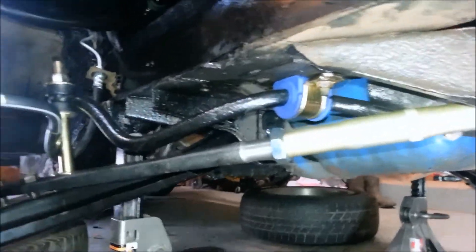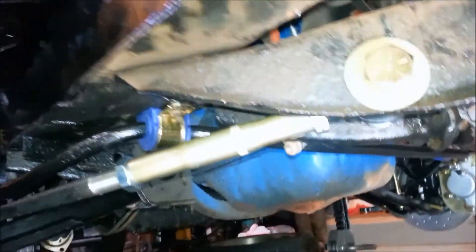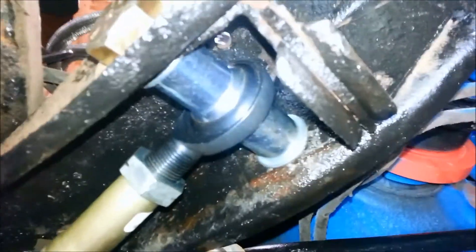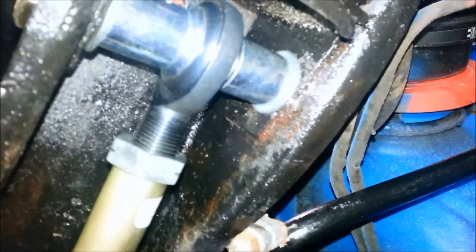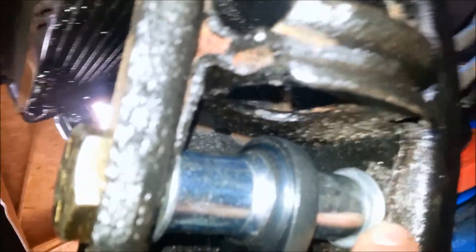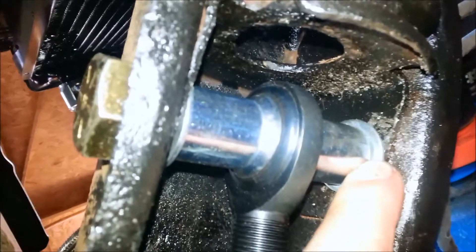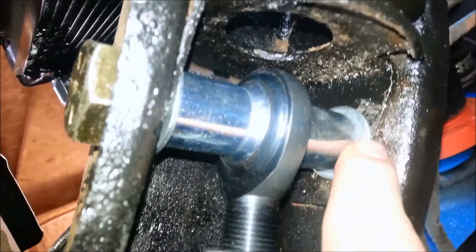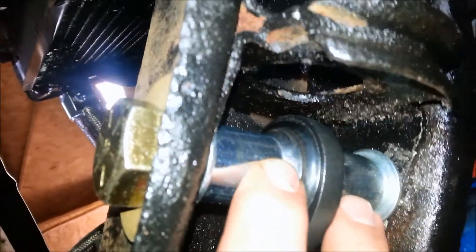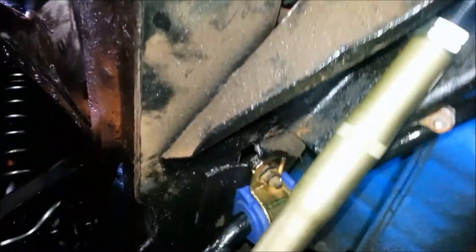Here we are under here test fitting. This is the finished product. What I've done is used the grade eight bolt with two one-inch spacers and a pair of spacing washers. What I'm going to do — and that's completely up to everybody else — is weld in these spacers and washers just to provide a larger shear surface for these bolts. Very happy with the way this came out.